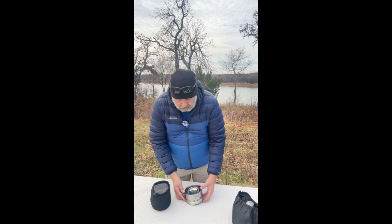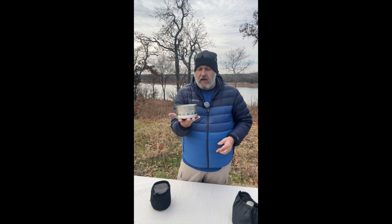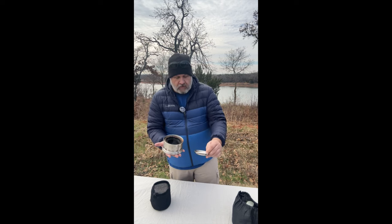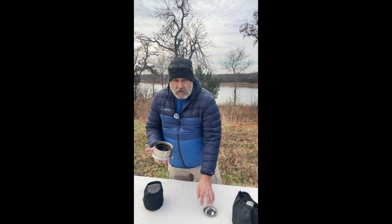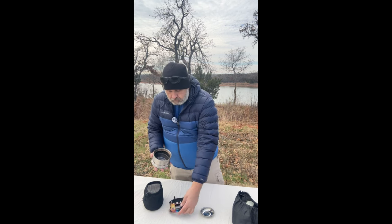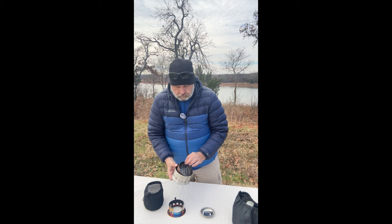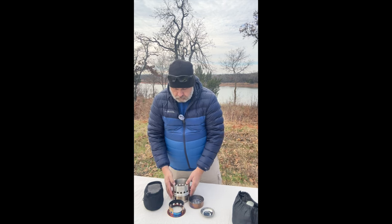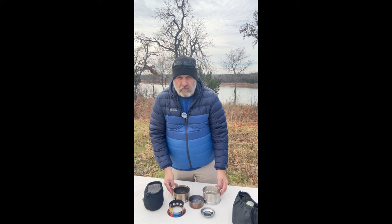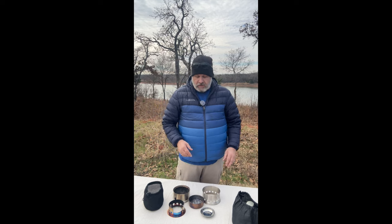This is how it basically packs down inside the carry case. I'll lay out the components of the stove here on the table. There are five components to the stove.